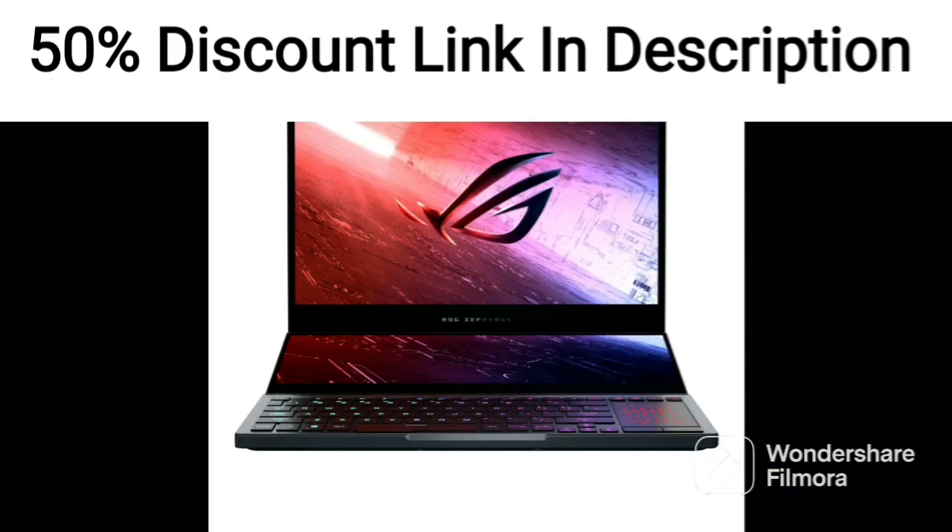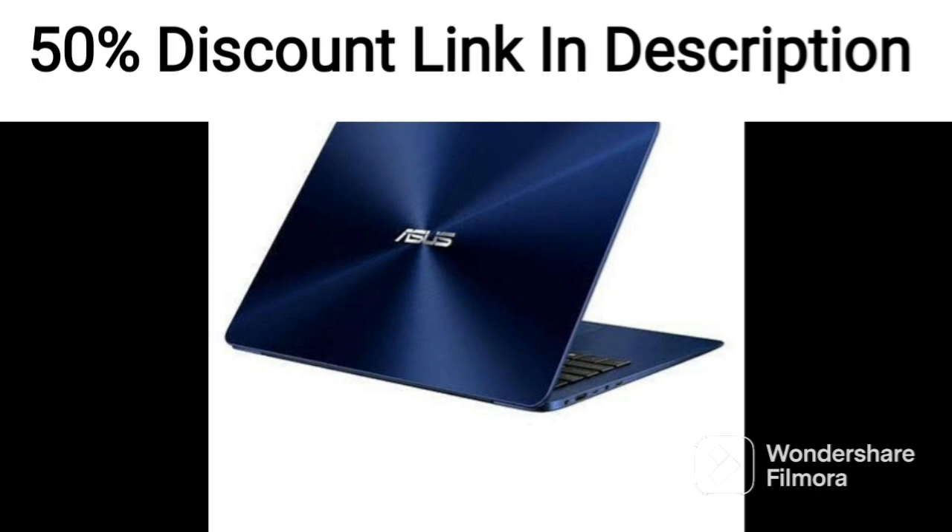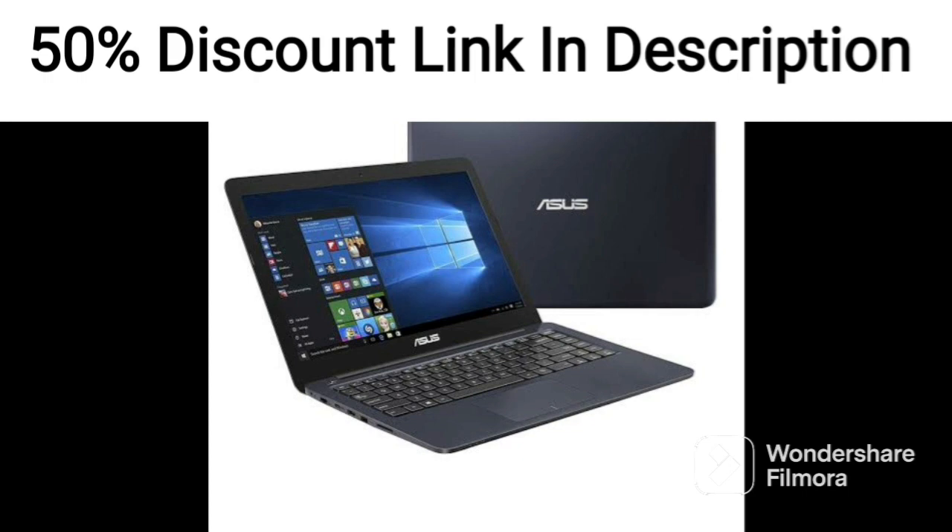The laptop runs on Windows 11 and comes with Office 2021 pre-installed, making it an excellent choice for productivity and work-related tasks. The laptop has a slim profile and is easy to carry around, weighing just 1.8kg.